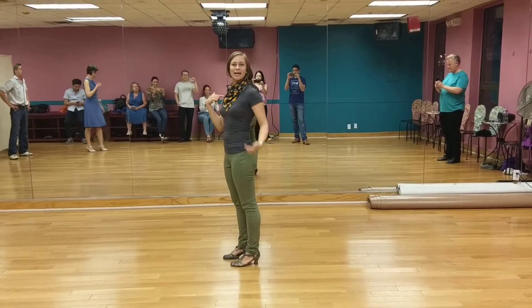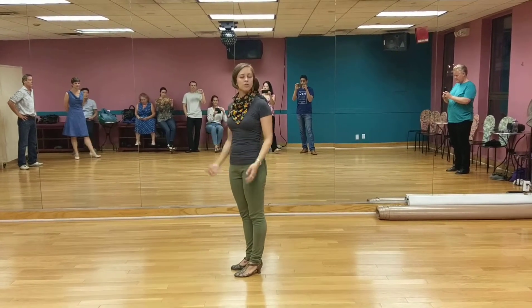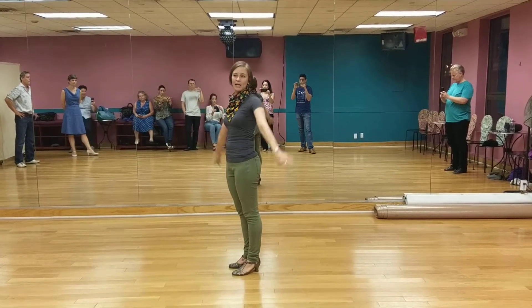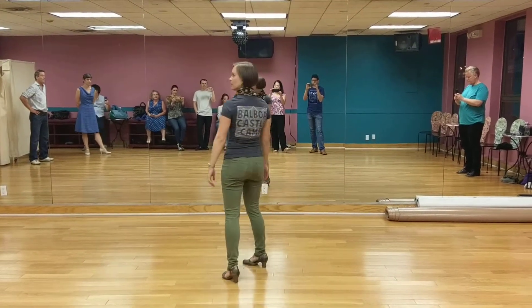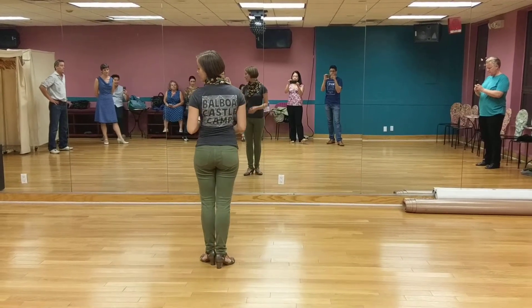This is an intermediate Balboa class. I'm Lainey. I'm going to show you some footwork for our brushing basic, which I like to use to transition into Hankman. I call that step pendulum kicks because it's more appropriate. So I'm going to first do it as the follower side. This is follower side brushing basic.